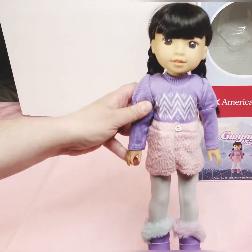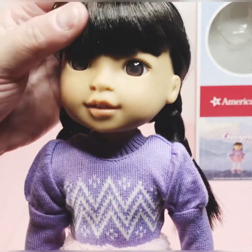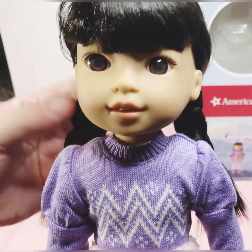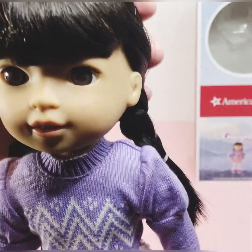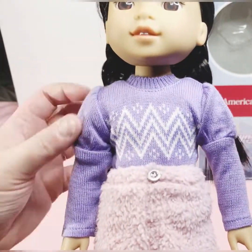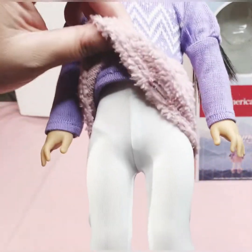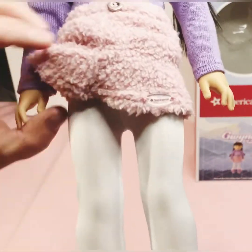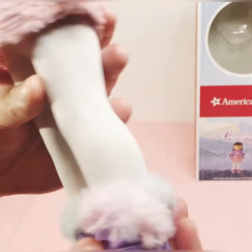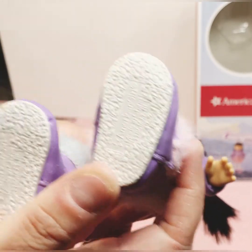So here's Gwen out of the box. I've never had a Wellie Wisher — this is my first one, a Wellie Wisher sized doll. She has black hair with a little mix of brown in it, and brown eyes. She's got a purple sweater with a little design on it, a pink skirt, little underwear, and stockings. And here are her little boots, which have blue and purple on them. The bottom should say American Girl on it — yeah it does.